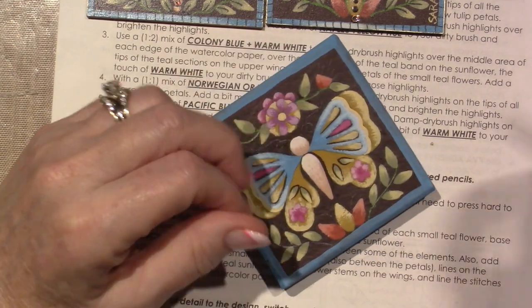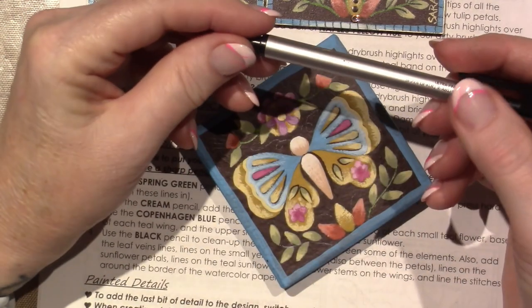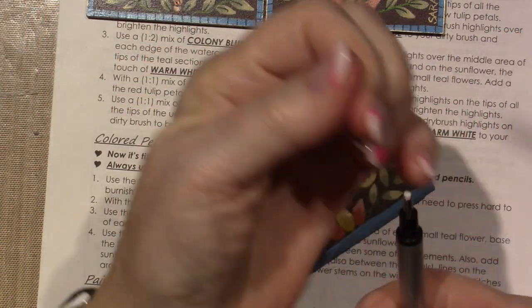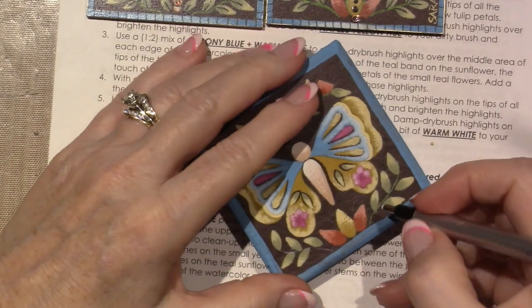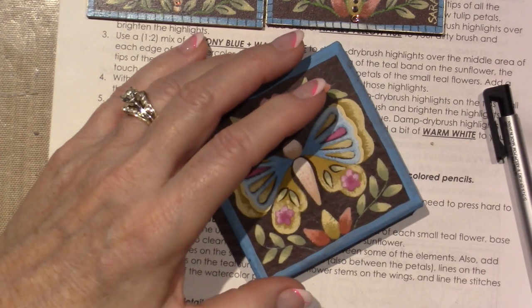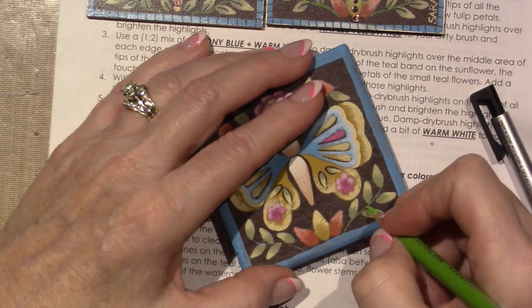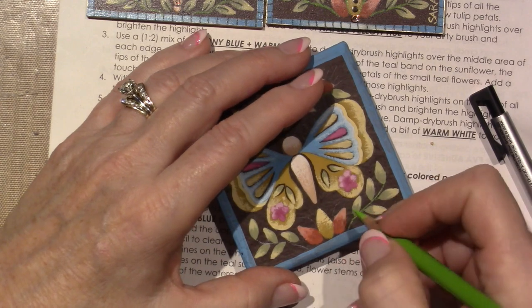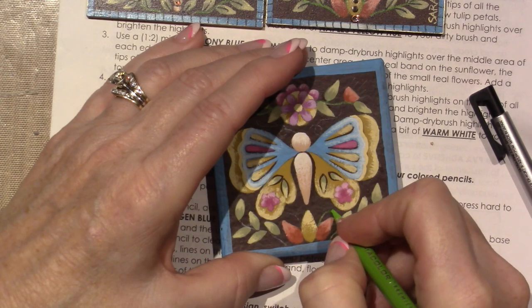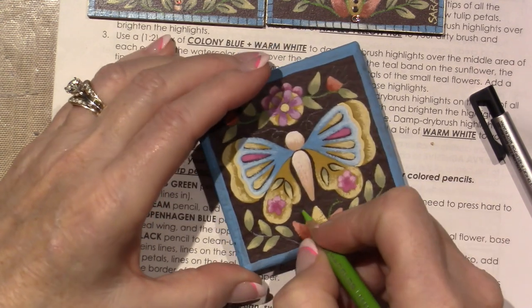I have this cool eraser — the Tombow Mono Zero — it's like a little tiny eraser, you push it down and you can erase the colored pencil. So it is all good. I think there's just a bump in my paper mache box. We're going to highlight these.